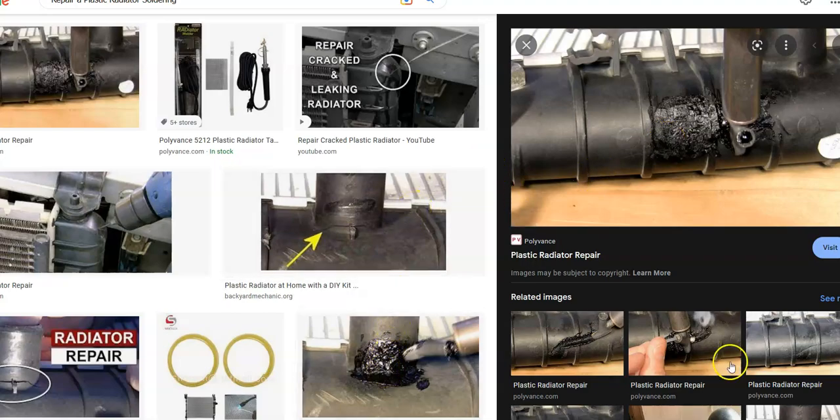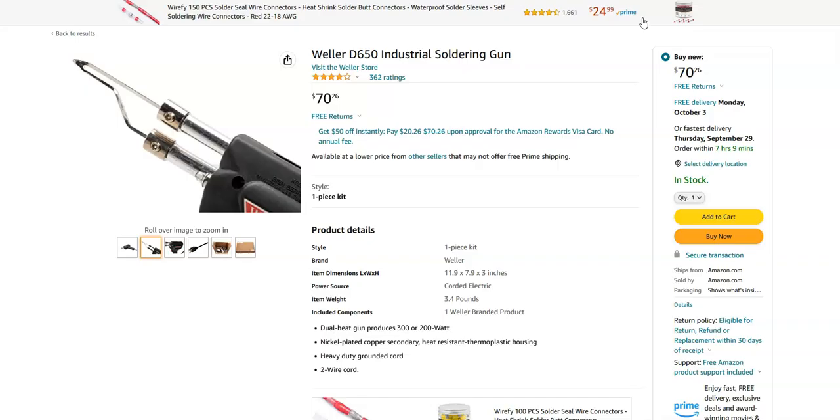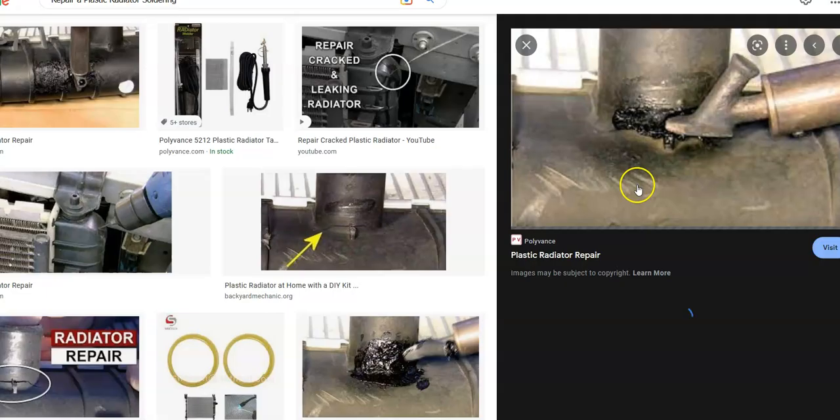The next way is to use a soldering iron. You usually need a pretty good soldering iron to do this — you could try a low wattage one but they don't usually work very well. You need one that has at least 200 watts. The lower wattage soldering irons don't work so well; you can still try it if that's all you have, but usually you're going to need one that can put out some heat. If you do use a soldering iron, it's pretty straightforward — you just work around where the crack is and melt it back together as best you can.